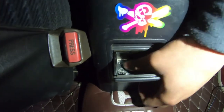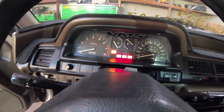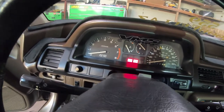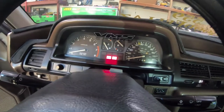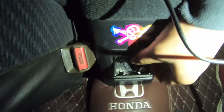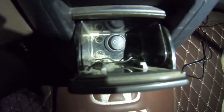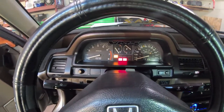So with the switch in the off position, this is what it does - it doesn't let the fuel pump prime. I didn't hear the fuel pump at all. I'll crank it up - it's not starting. Now with it in the on position - right there - you can hear the fuel pump prime. The car starts right up.